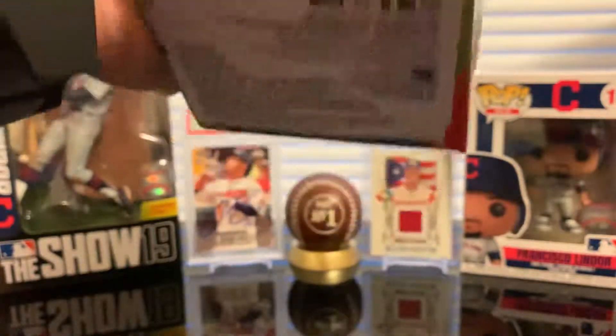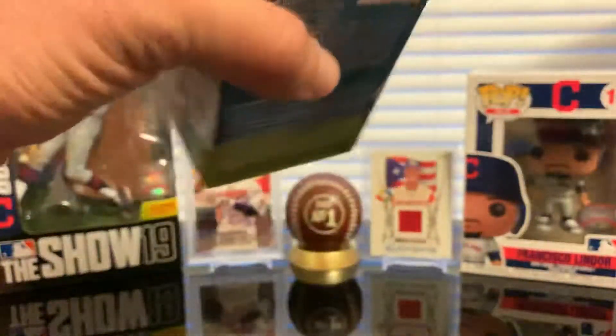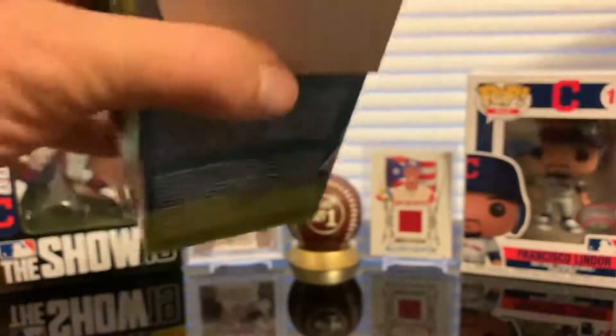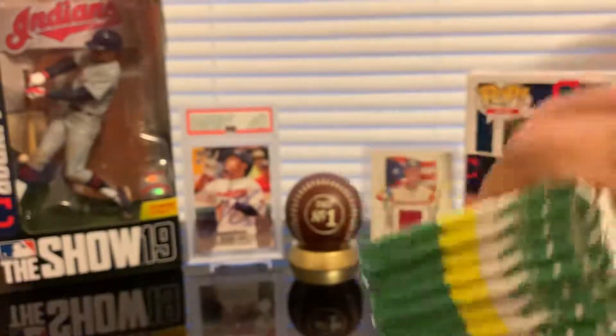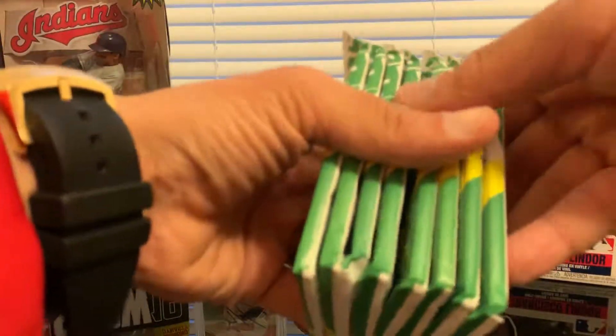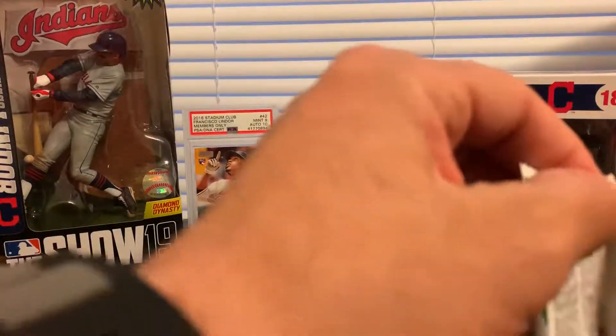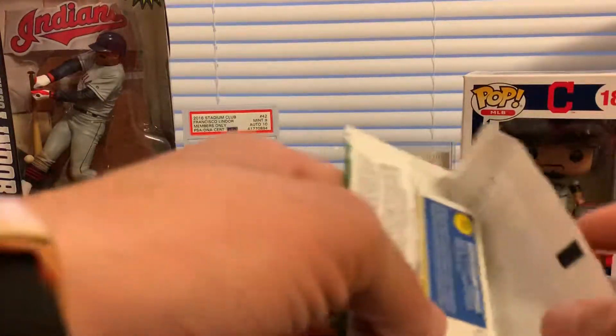Alright, we're ready, let's start opening this. As always, I'm trying to get some Lindor or Alonso for my PC, but anything is welcome. Alright, so we have the eight packs here, let's start with this first one.